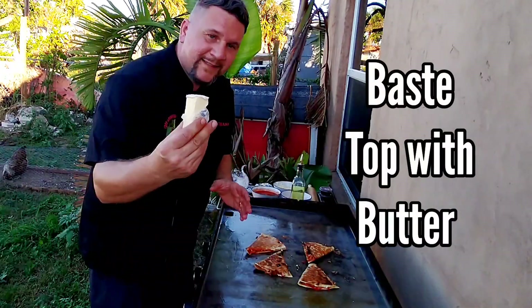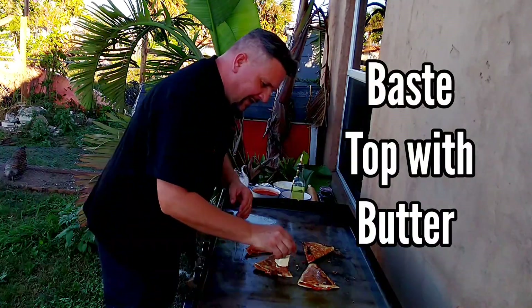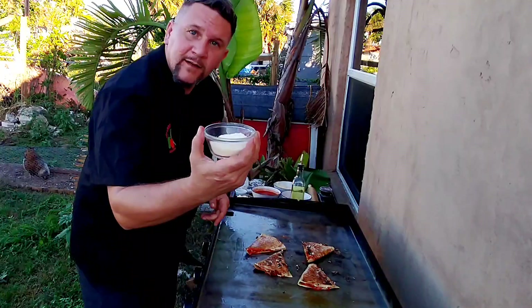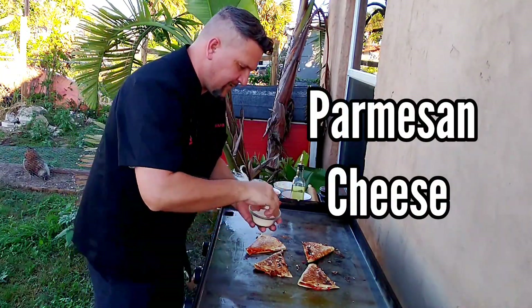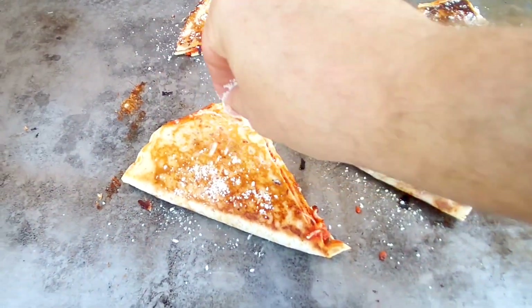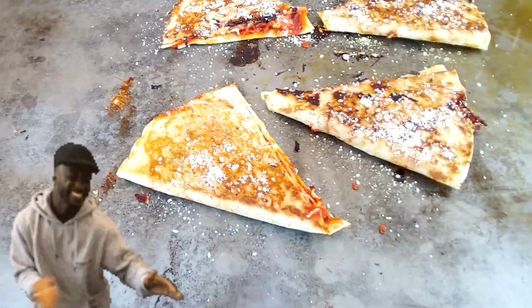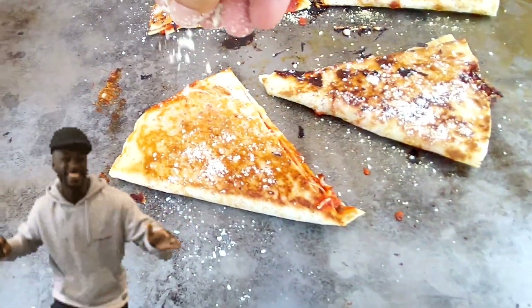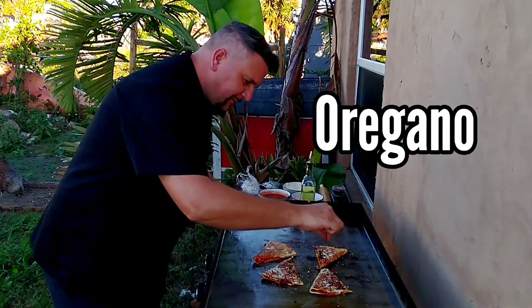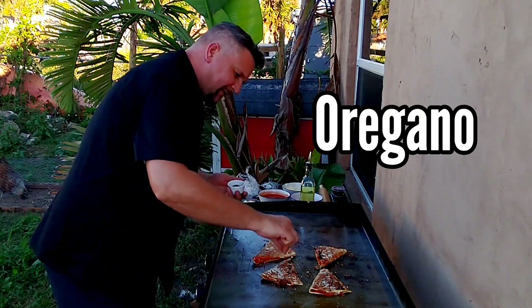Once again, take your butter and baste this side. We're going to finish the tops. Parmesan cheese — put that parm on there just like that. That's beautiful. Oregano — a little bit of oregano on top. Nice. It's beautiful.